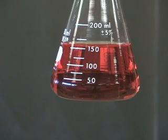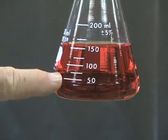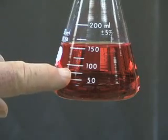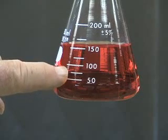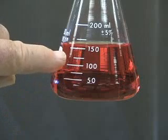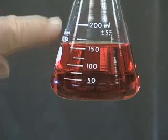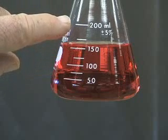Now we're looking at some food-colored water in a 250 milliliter Erlenmeyer flask. This is a very common piece of chemistry glassware. You'll notice that the markings on the side are 50, 75 — we can figure that out by looking at the 50 and the 100 — and then there's a mark at 125, 150, 175, and 200.